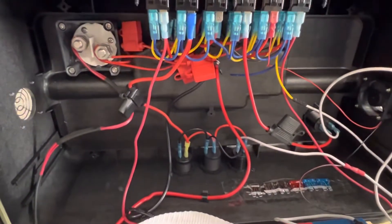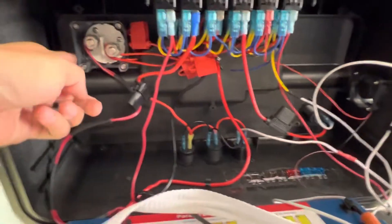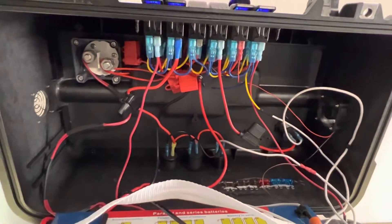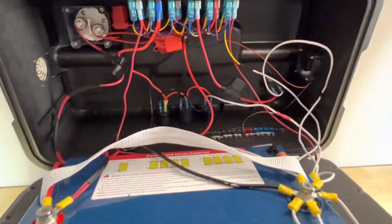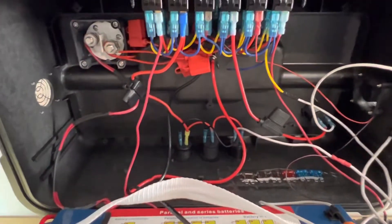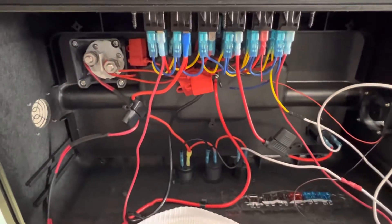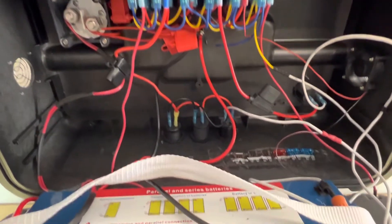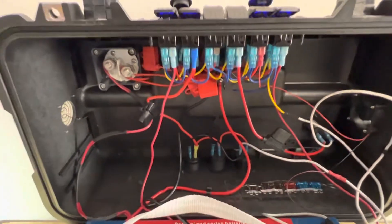Let's take a look at the wire management — not the prettiest but it works. Here's the master cutoff switch. I only have two positives going to the master: one for charging and one for the rest of the power, and then everything going to the negative. You can see the different fuses in there — those range from 5 to 10 amps based on what they're hooked up to. I have extra fuses at the bottom taped down so I can swap them out quickly if they go out.